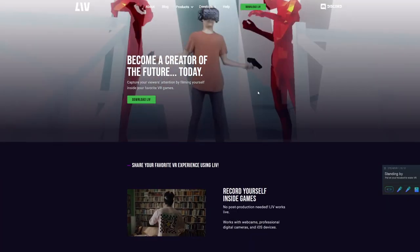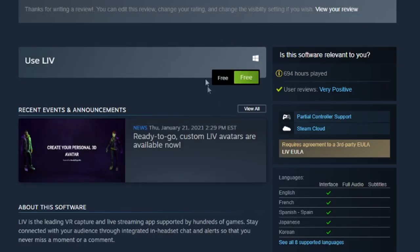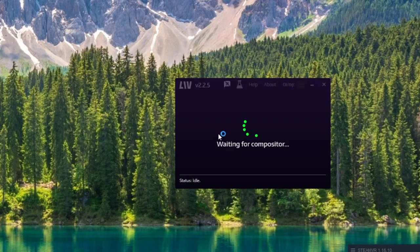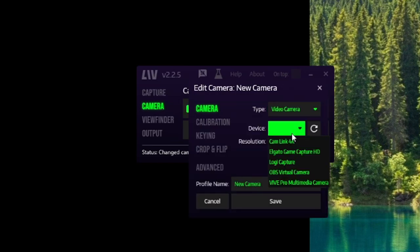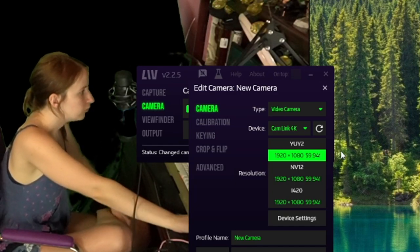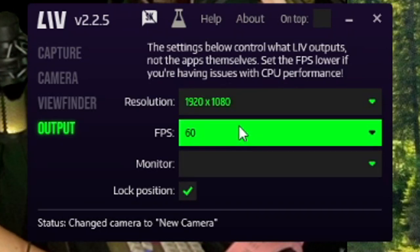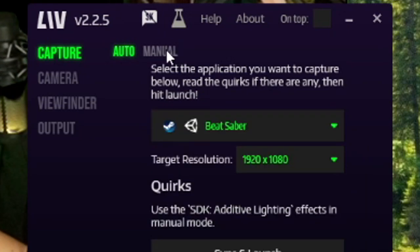Now, LIV. LIV is the software we are using to capture mixed reality. You can get LIV on the Steam store or download it at liv.tv — it's completely free. Install LIV, then install the LIV SteamVR driver. Once you do that, restart SteamVR. Now launch Capture, then set up your camera by clicking 'Add Camera.' Select 'Video Camera' as the camera type — your device should appear on the list. I use a capture card, the Elgato Cam Link, so it shows up as 'Cam Link 4K.' Set your camera resolution to 1920x1080 at 60fps, and match those same settings under Output. For Capture, select Beat Saber from the list.